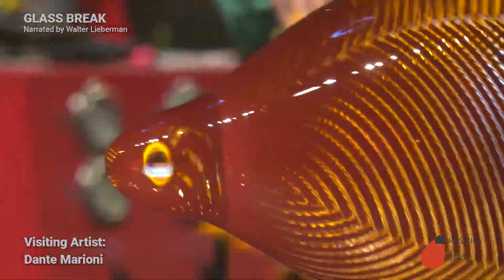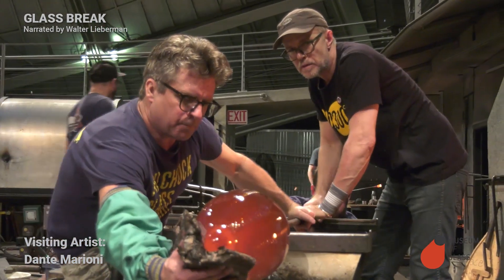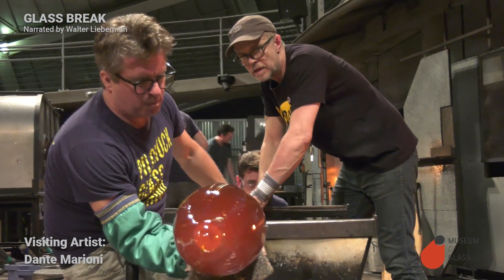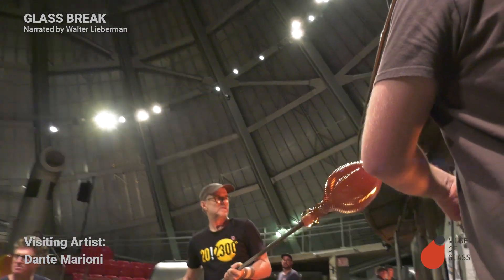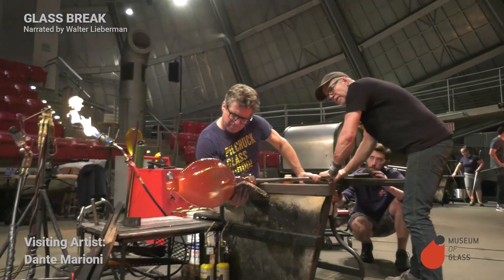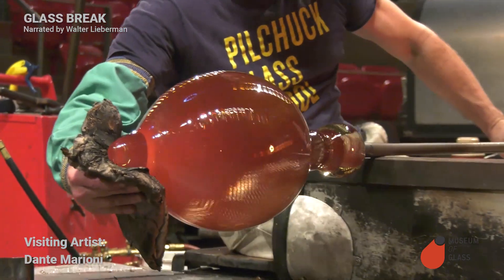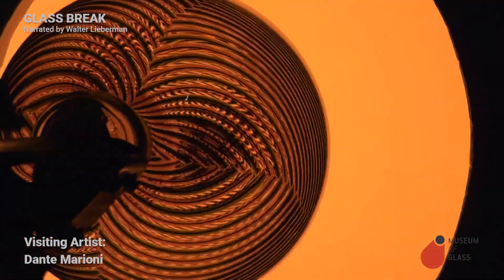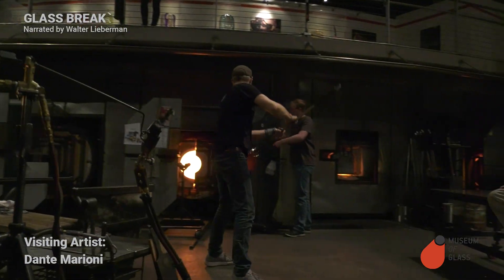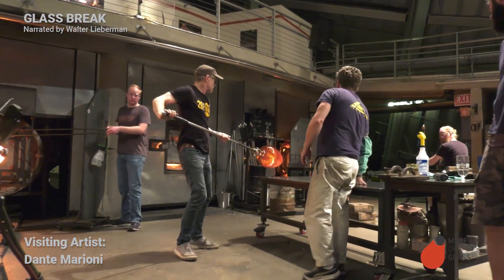Notice that Dante has left a little chunk of solid glass on the end of the bubble — that will become the foot. He's blowing it up some more. When you swing the glass like that, the glass stretches because of centrifugal force, making the bubble longer.